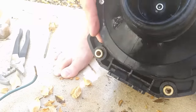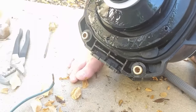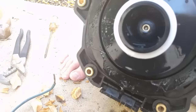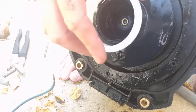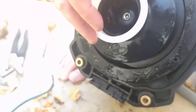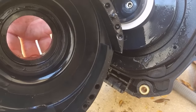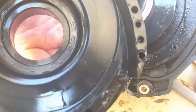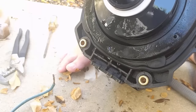Now we'll need to get this off — I think that's just a couple of screws here. There we go, the housing is off. That gives us access to the actual impeller itself. This is the impeller — you can see it turns. There's a plastic ring that goes on there and allows it to rest against the housing so that the impeller can spin.